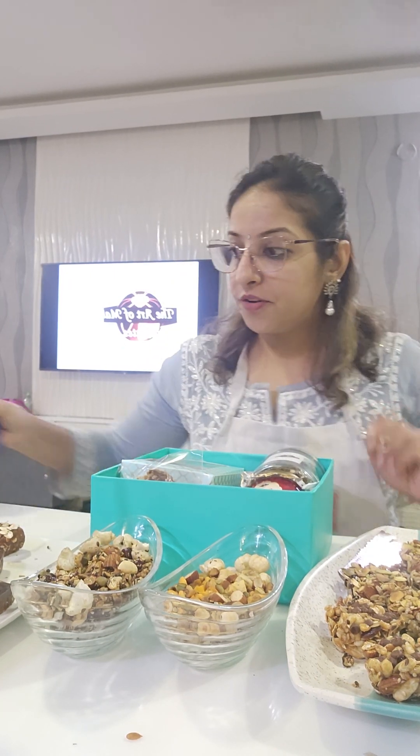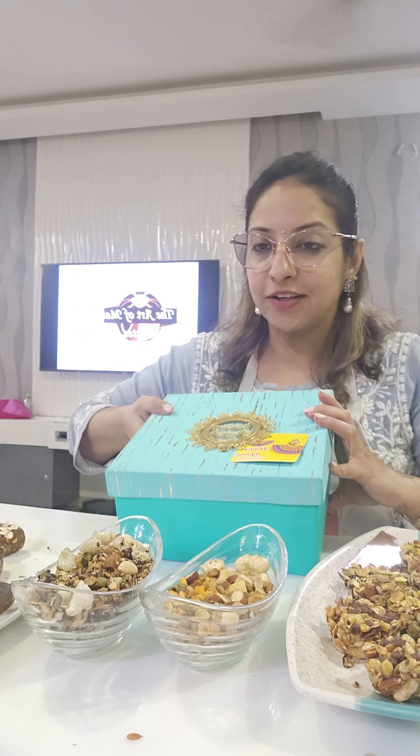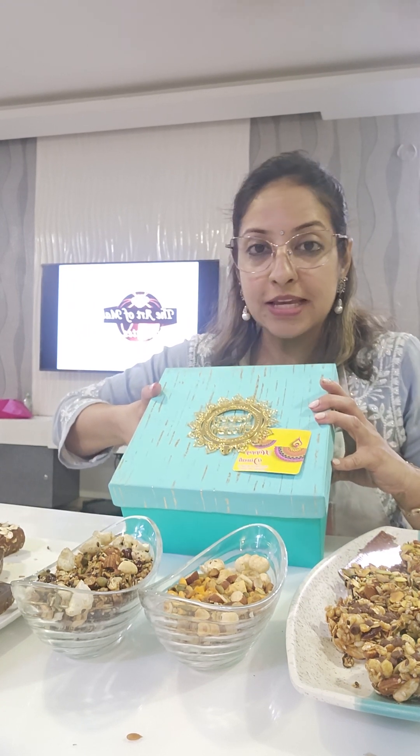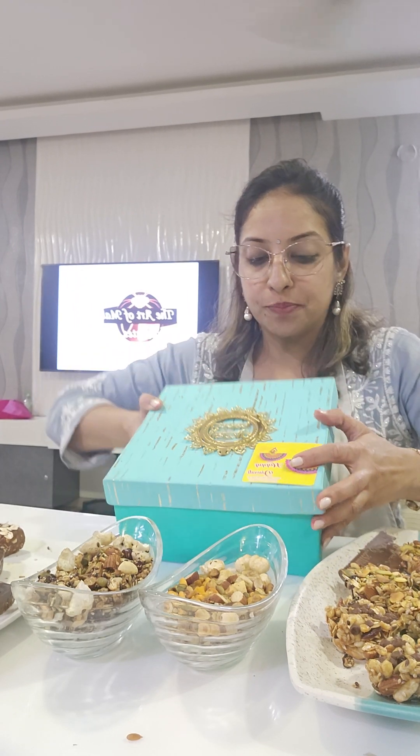Let's complete our revision of today's class. Today we've done our healthy bars and bites class with loads of variations. This is my super healthy, fully informative class. Today we made a nice beautiful hamper box where I taught you how to prepare this hamper box with all the healthy bites and bars treats that will go in your healthy Diwali box.